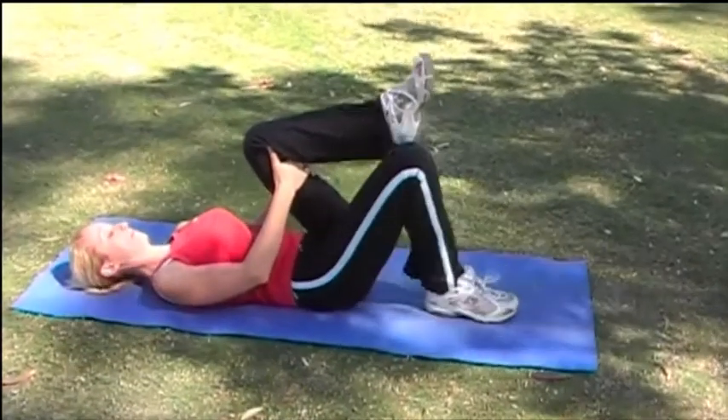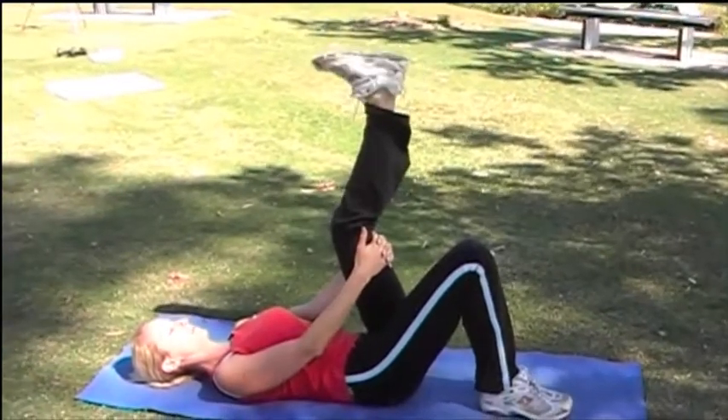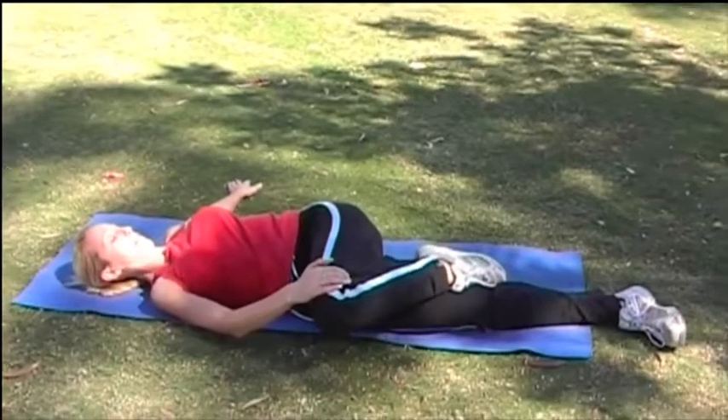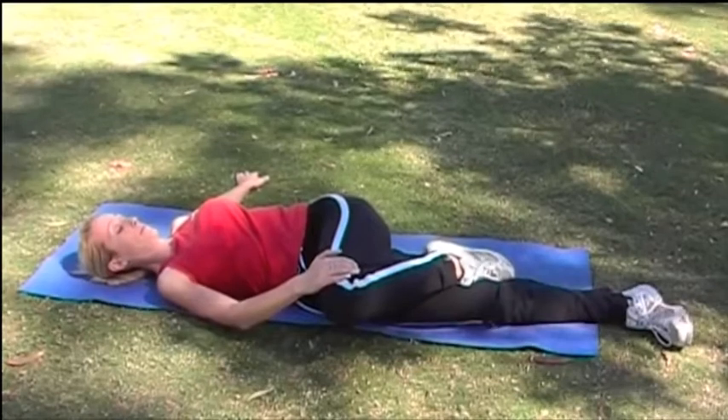Now bring that bent leg up and straighten the raised leg and flex and point your toe. Now gently grabbing that leg and pulling it across your body to stretch out the spine. Make sure the other hand is flat on the ground.